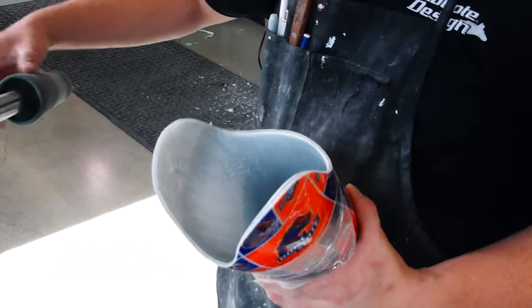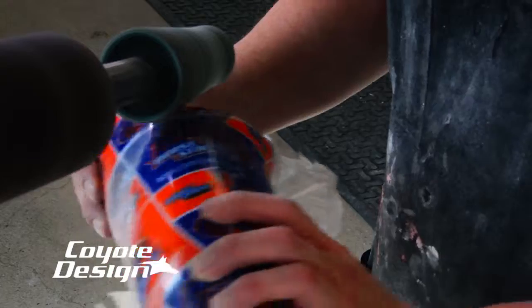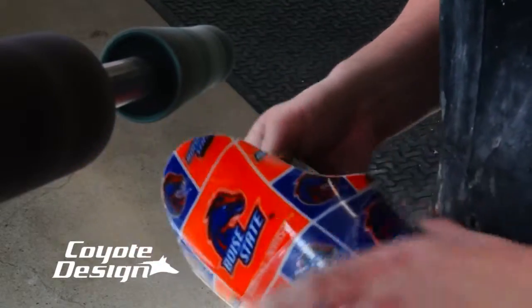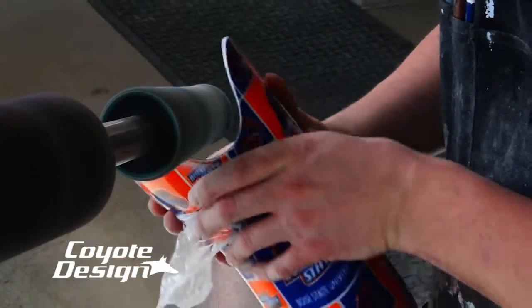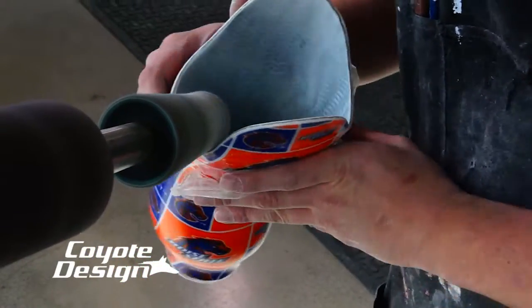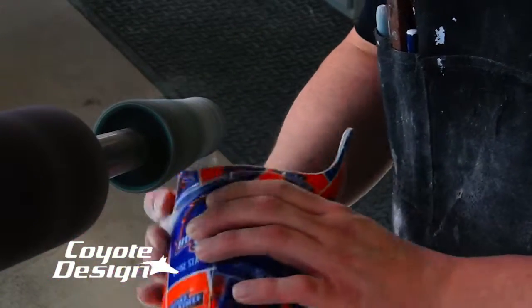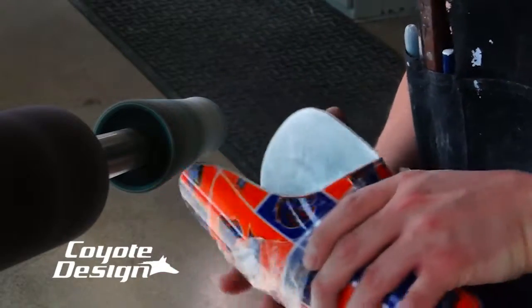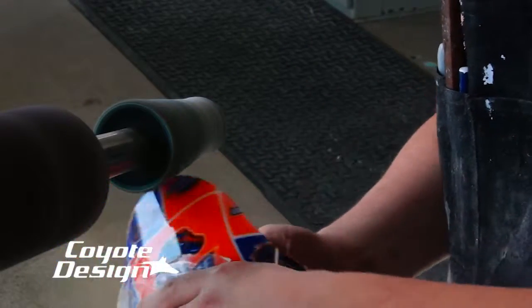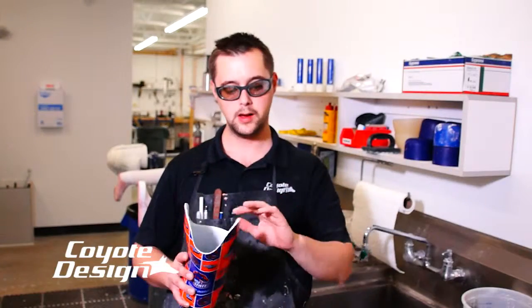Then you go ahead and take a medium buffing cone, which is a blue buffing cone. I start with the outside edge, kind of start rounding it off. Starting with the outside, then I go back in with that cone, then I go outside all the way around, buff it, and then I go inside. So you're trying to create a smooth, round edge — not a square edge. You don't want any square edge. A square edge is going to make it sharp.